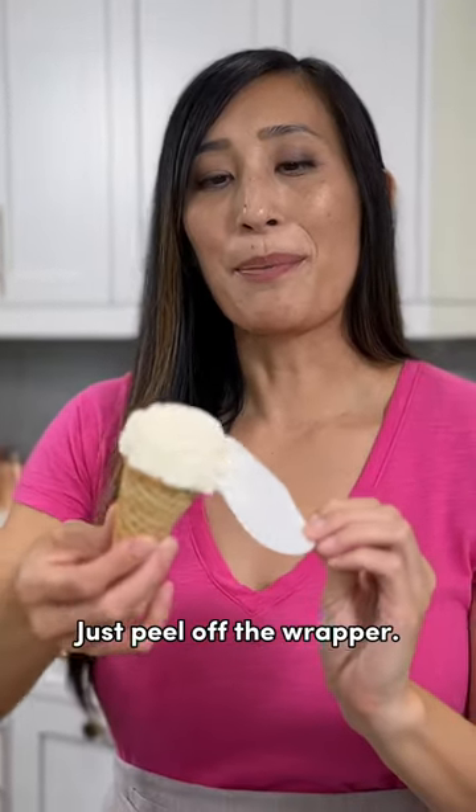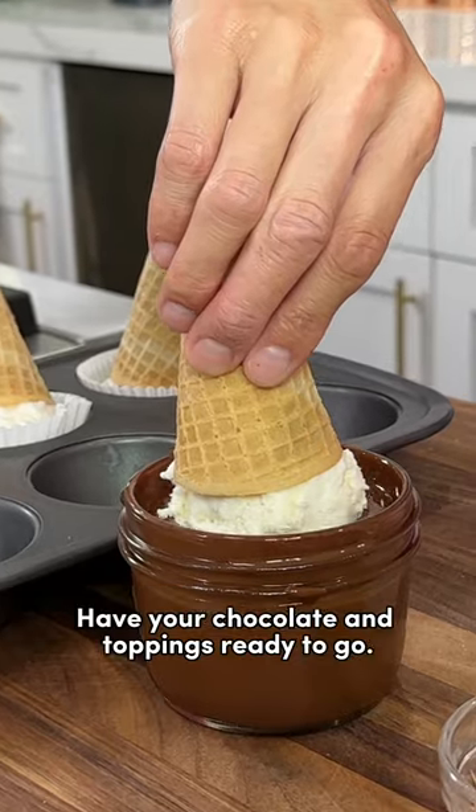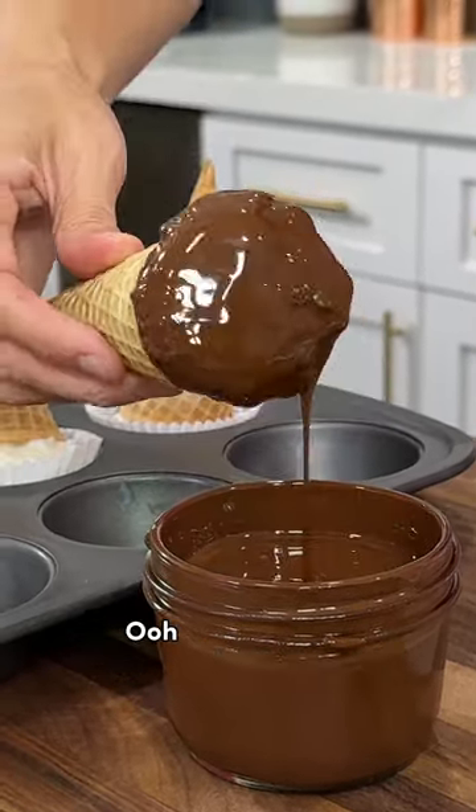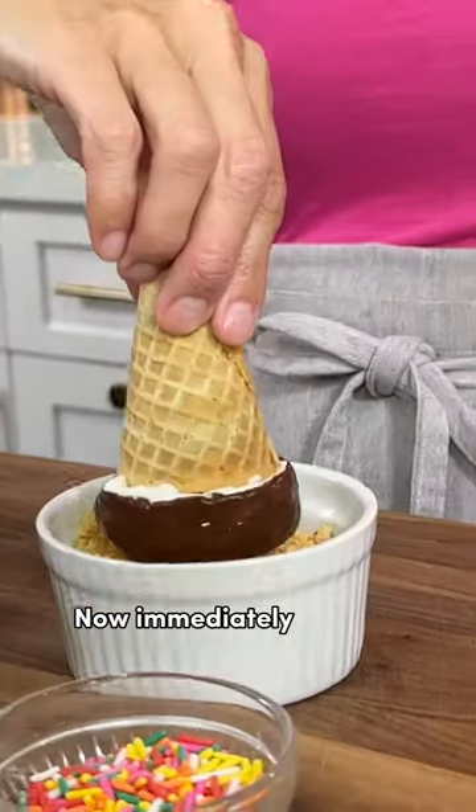Just peel off the wrapper. Have your chocolate and toppings ready to go. Dip the ice cream cone in the chocolate sauce — woo, cutting it close! Now immediately dip into your topping.